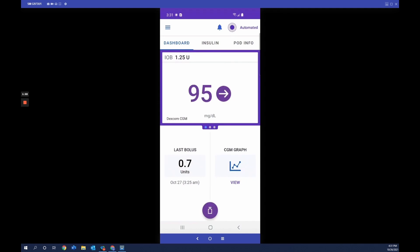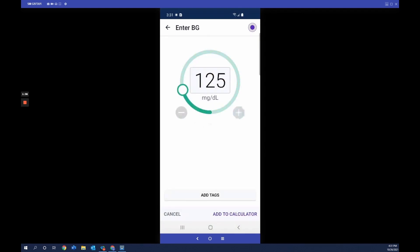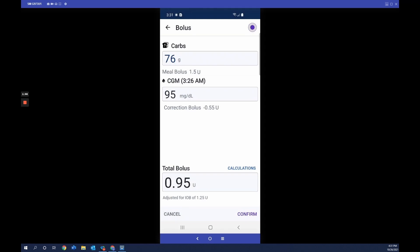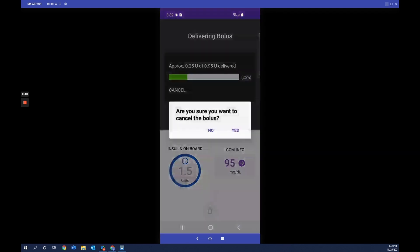To bolus for food, tap the bolus button to open the smart bolus calculator. Enter the amount of carbs, then either enter blood glucose manually or tap 'Use CGM.' When you tap Use CGM, the smart bolus calculator uses both the CGM value and trend in the calculation, giving a little more or less insulin based on the CGM trend to bring glucose close to the target. Tap Confirm, then Start — the app sends the information to the pod to begin bolus delivery, and you receive an audible confirmation once delivered.